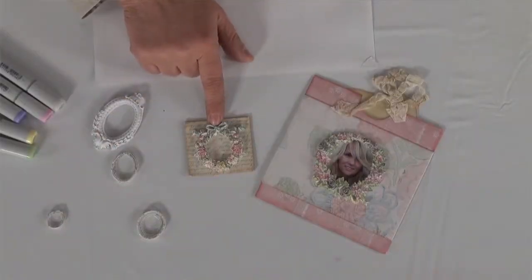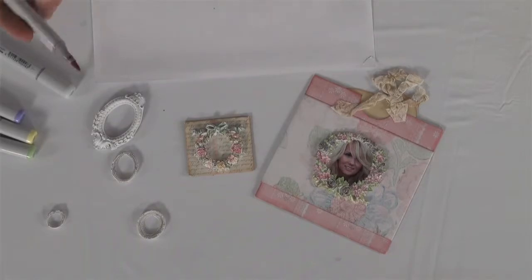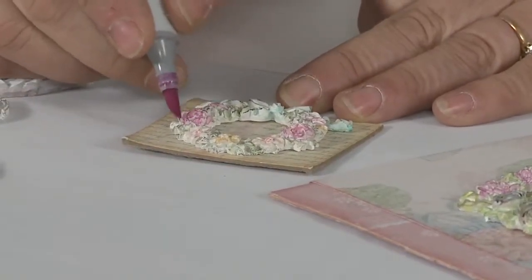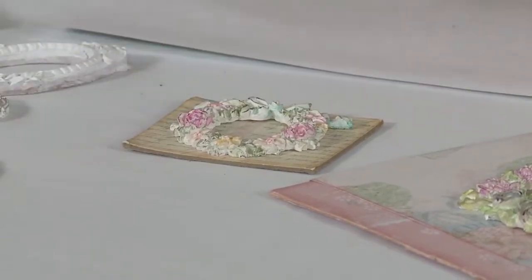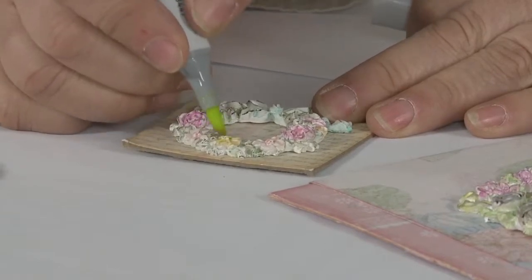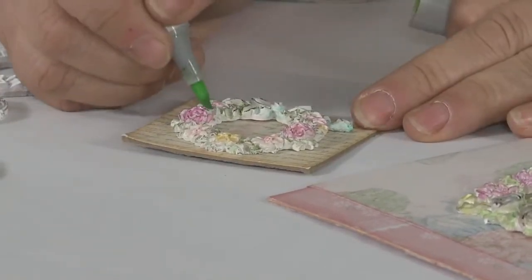If you don't like any of the black, you can simply paint these white and then start from there. But I'm just going to show you right here. This is our wreath, and what you can do with your Copic markers is just go in and pick the area you like — like this is kind of the rose, so we'll just go over it with the pink, and then this one right here we just go over with the yellow. You can see how pretty it is. And then the green, we just went over with the green like this.